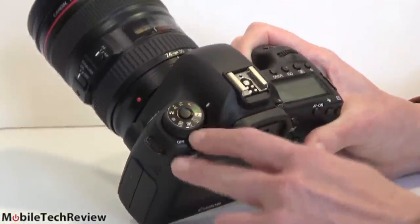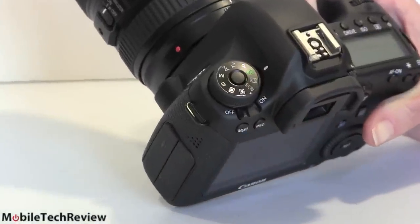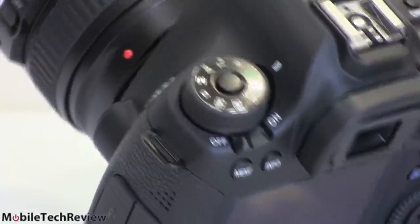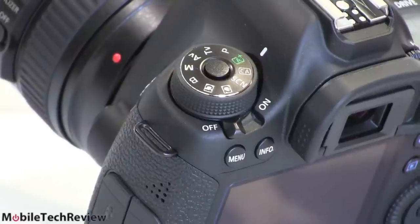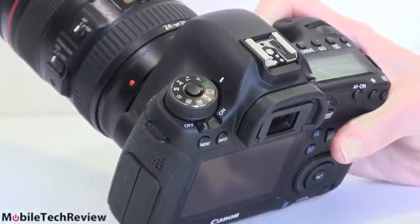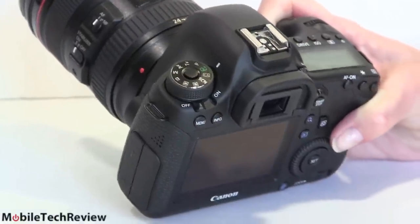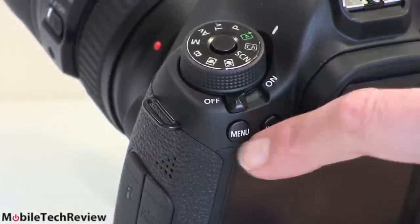You've got your control dial here with different shooting modes, and a center press button to release it, which is more of a pro feature. A lot of consumer-oriented cameras don't have any kind of lock, so it's easy to accidentally change it. This is meant for photojournalists running around at trade shows with the camera bouncing around, people bumping into it — easier to accidentally change dials than you might think when you're actually in the field. On/off switch here, pretty standard Canon controls, your menu and info buttons right there.